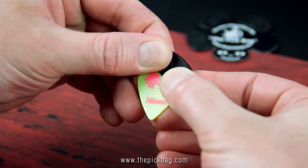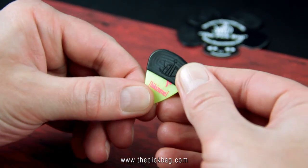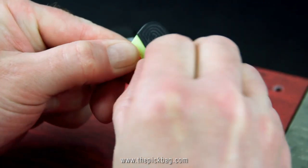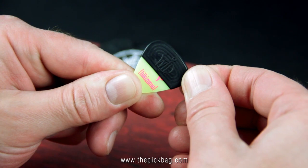Fix it with one hand, and with the other hand, pull the pick bag over your pick. For perfect looks, you can correct the straight line. Here it is, and now you are ready to rock and roll.